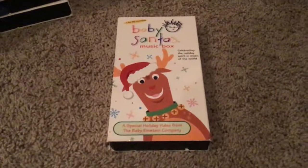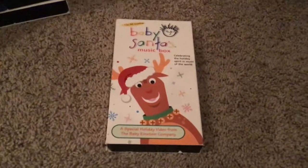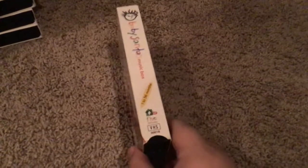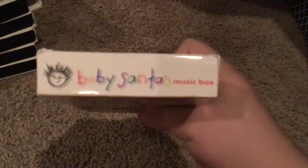One more — the last one — we have Baby Santa's Music Box. Front, side, other side, top, and then the back. There's our tape.